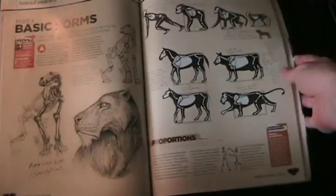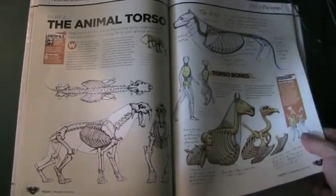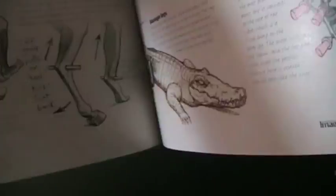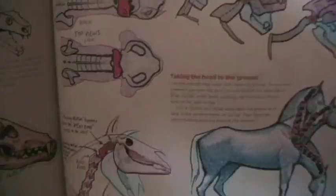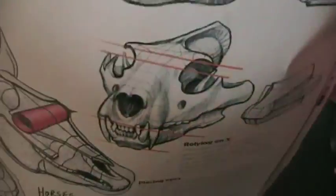The Animal Anatomy section is by Marshall Van Drouf, and you'll find a lot of similar sort of diagrams, as well as comparative anatomy — so horse anatomy versus human anatomy. It's really well presented, so it makes it really easy to understand with the information and the diagrams.